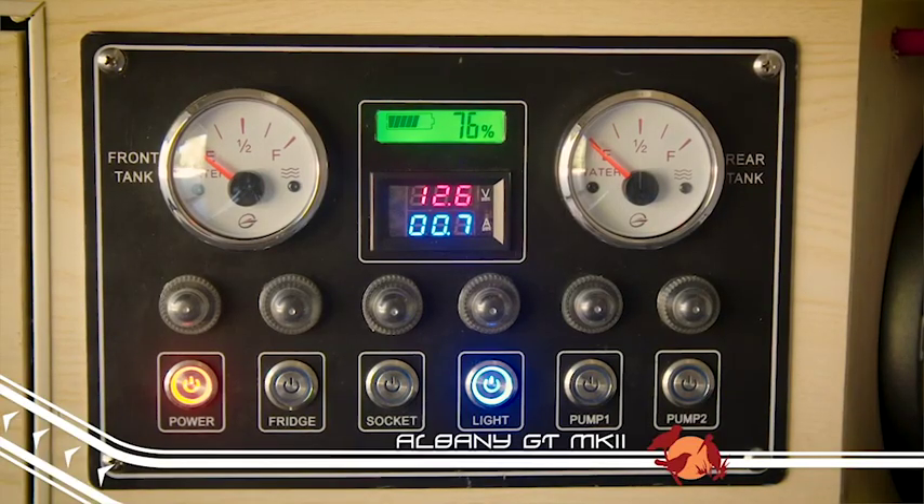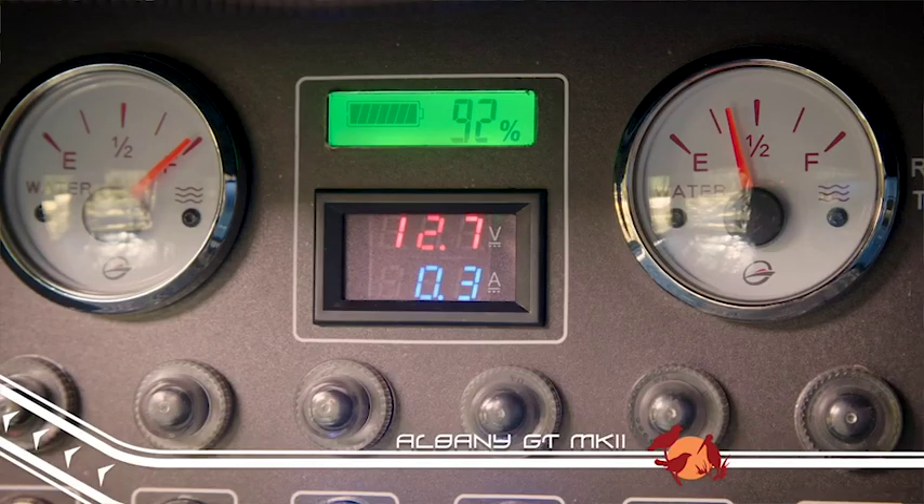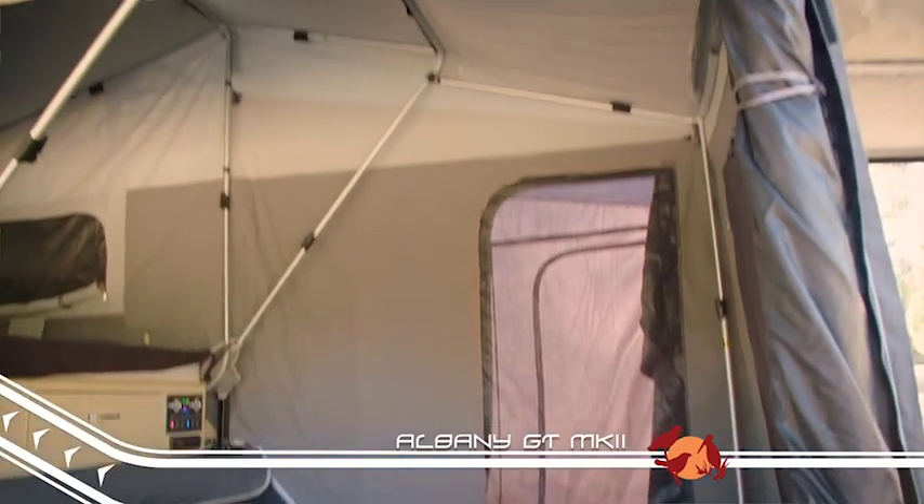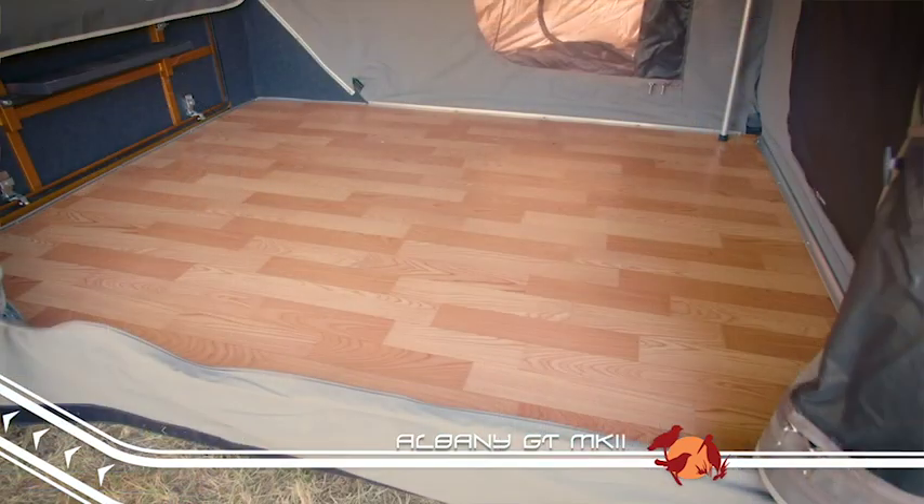There's also an all-new control panel with the water level gauges built in, so you can see your water levels at a glance. The queen-size bed has plenty of room, and the living space is a great size, allowing you to make it all your own.